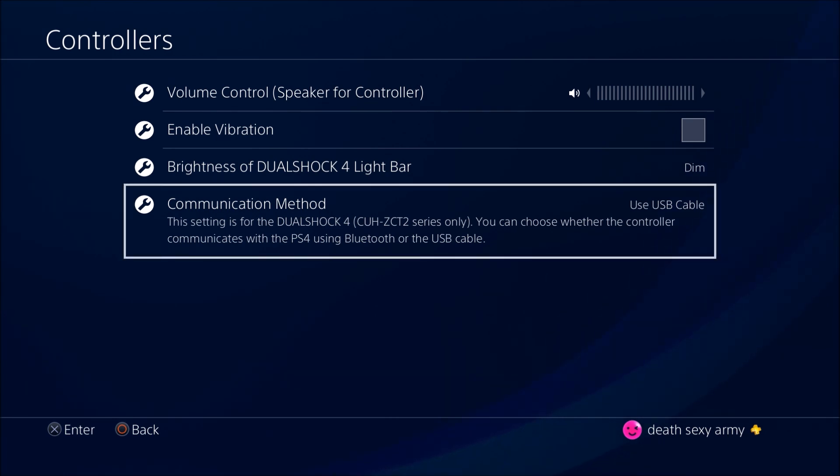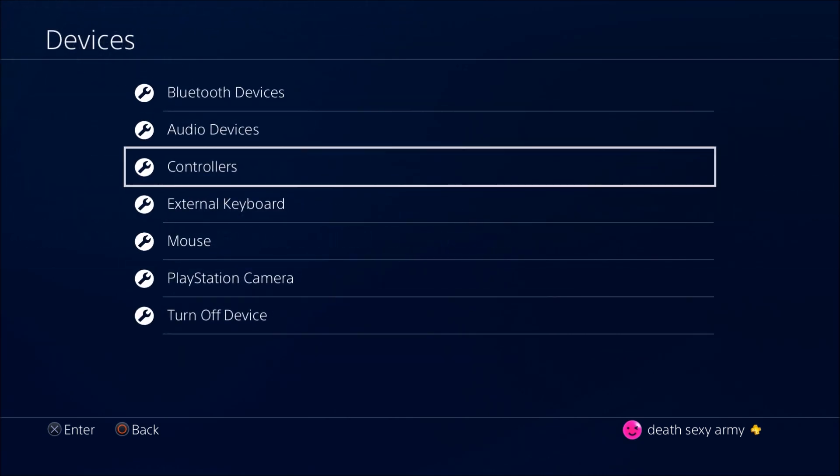This is so much better than Bluetooth. I had problems playing Black Ops 3 with Bluetooth — I'd get frustrated because the Bluetooth was ruining my gameplay. Now with this hardwired connection I do way better in games. This is awesome.